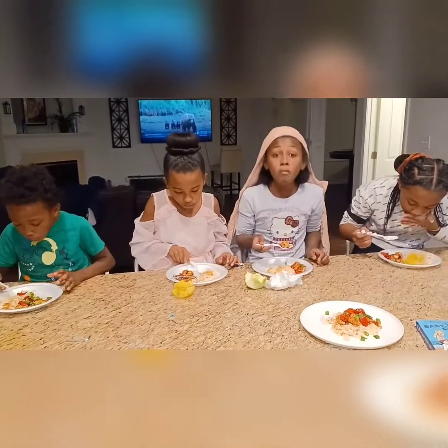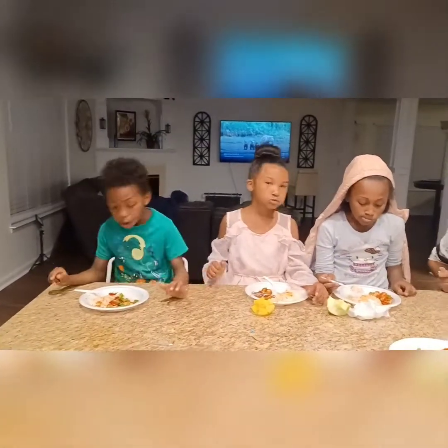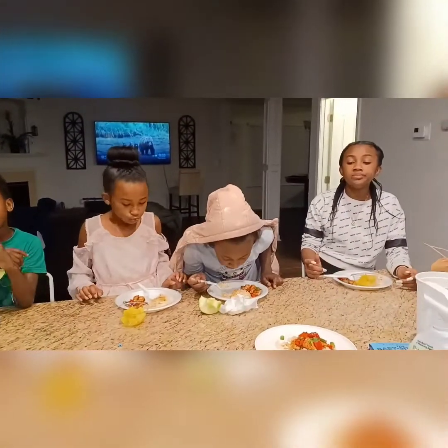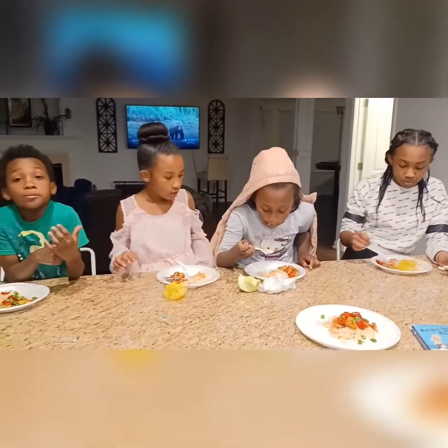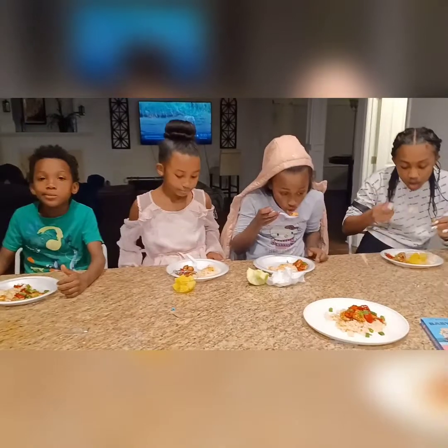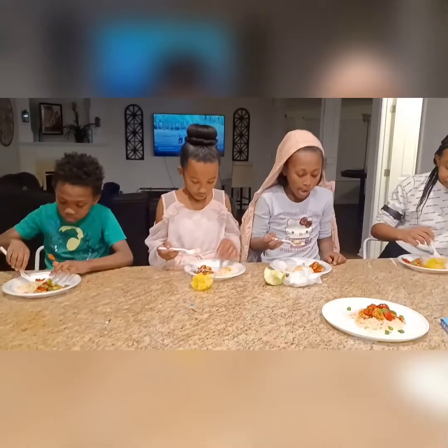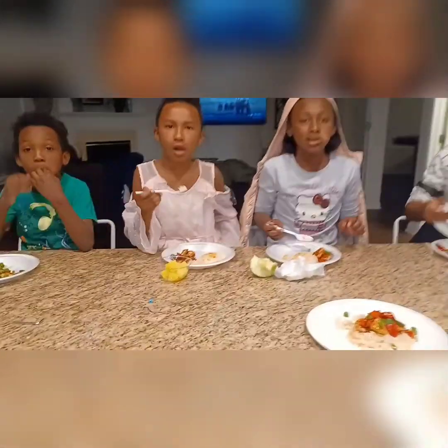Do you like it? 'Mmm, that's good!' The kids say: the pineapple rice and the chicken are yummy but the chicken is really good. The rice is good too — but next time I would use regular rice. It's sweet. Next time I would definitely take the pineapple juice and pour it over the chicken and put it in the air fryer grill instead of cooking the rice in it.